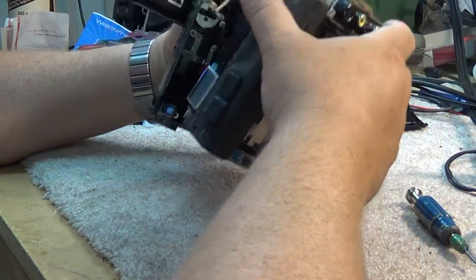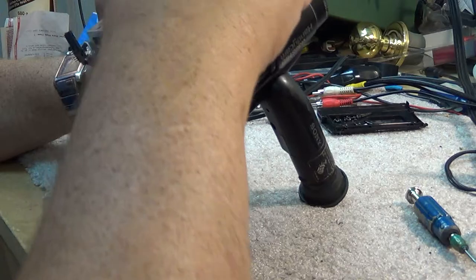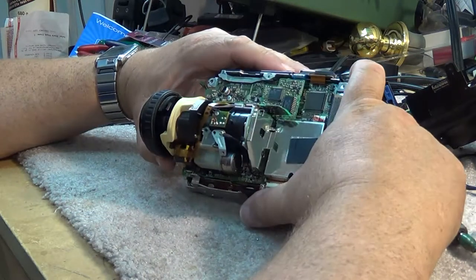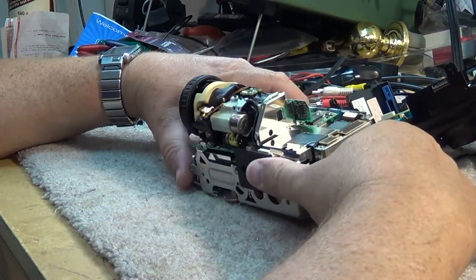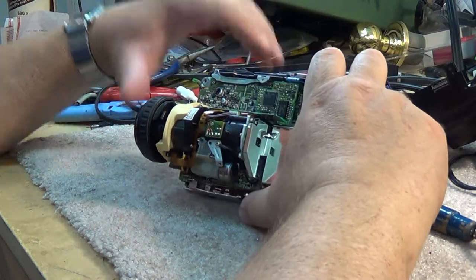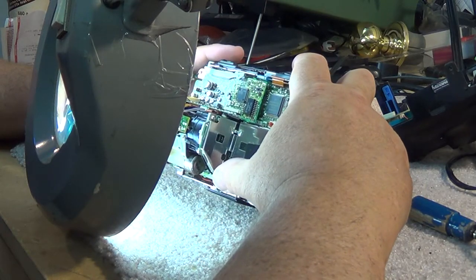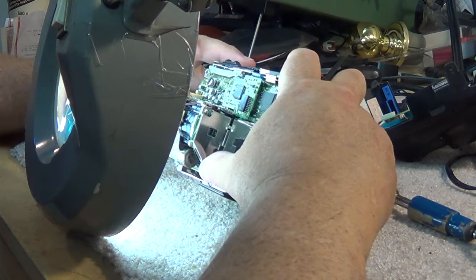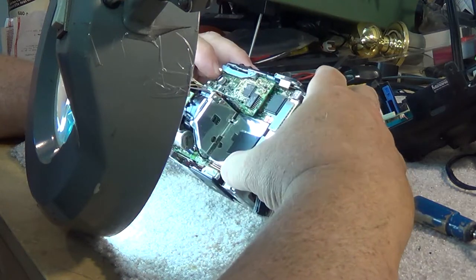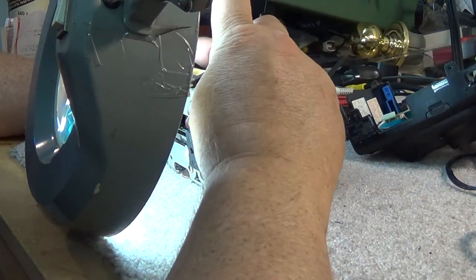I unplug the viewfinder. You'll see how really integrated these cameras were. There are some little connectors I have to unplug. Here's the camera itself. The problem is going to be one of these filter capacitors more than likely going bad. I'll see if I can spot it just by visually checking - sometimes you can see the electrolytic leaking onto the board, other times not.